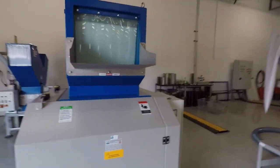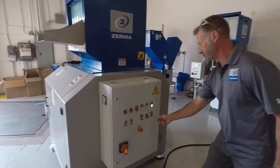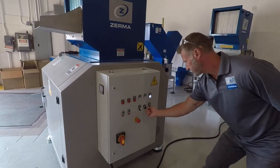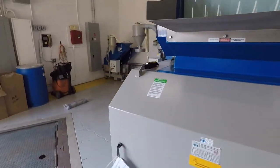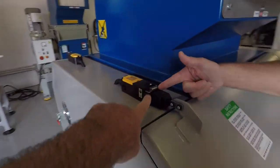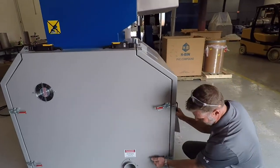We're now going to start opening the unit up and show you the features and benefits. To open up the machine, you turn on the maintenance key. What the maintenance key does is it unlocks the electronic locks that prevent anyone from opening up the machine while it's still under power.